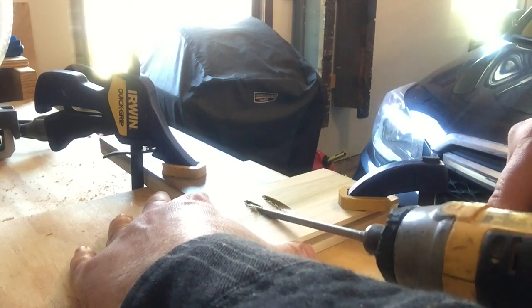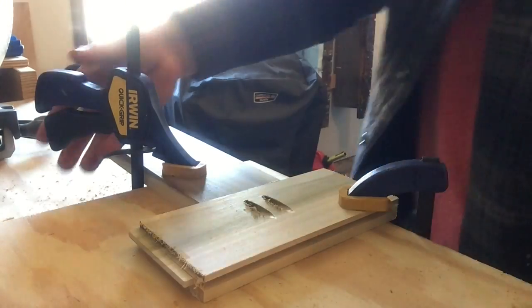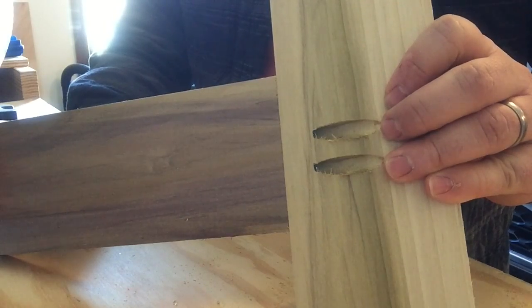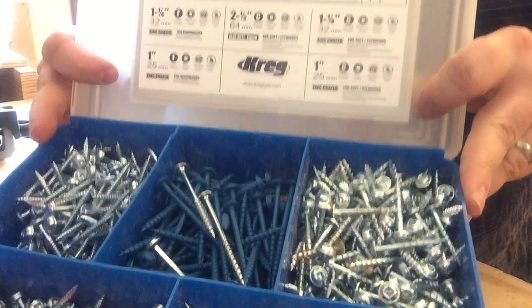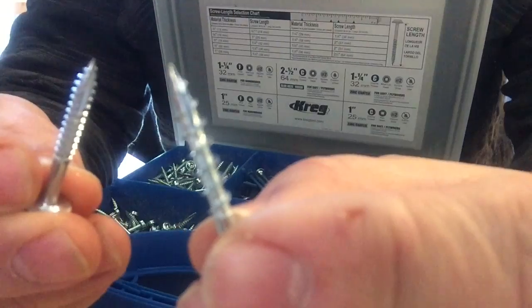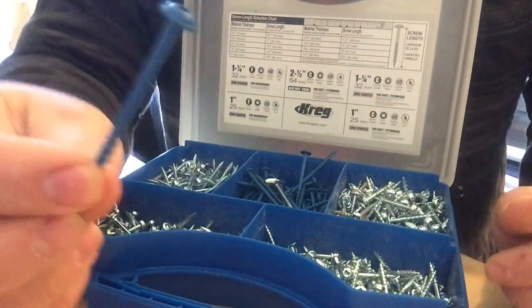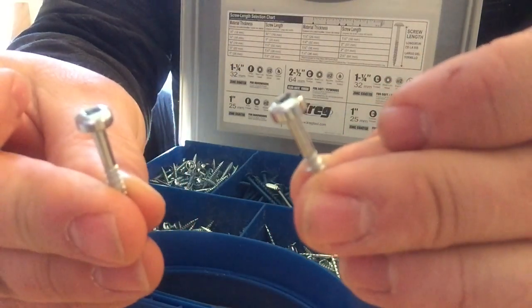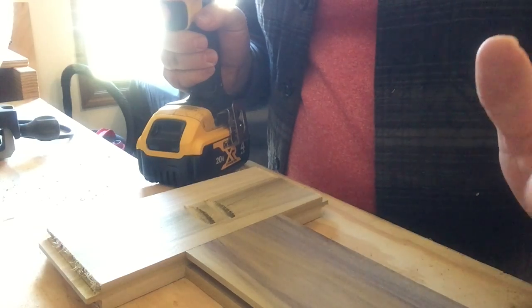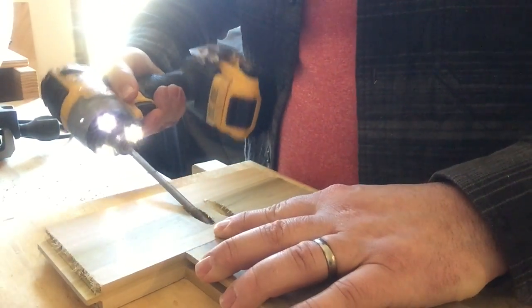Now that I've got the correct screws chosen, I'm ready to go. There you have it — a nice, strong joint that can be made even better by adding glue. Here's a closer look at the screw kit and the chart on the inside. Here's an example of a hardwood thread, and here's an example of a softwood thread. Here's some for treated timber, and here's some that are more of a round head for both hardwood and softwood. What's also nice about using pocket hole jigs is that once you've got something put together, if you didn't use any glue, it's very easy to take back apart and then reassemble.